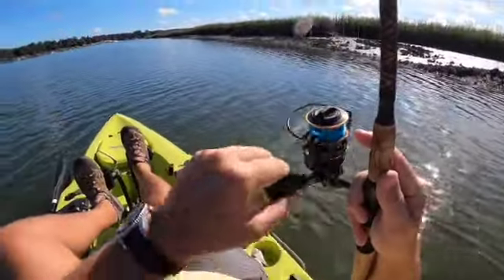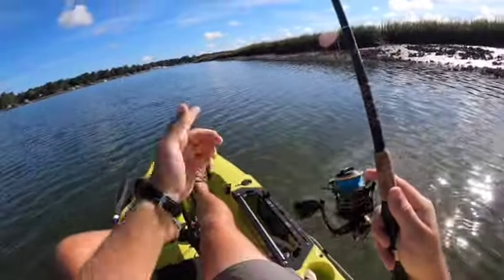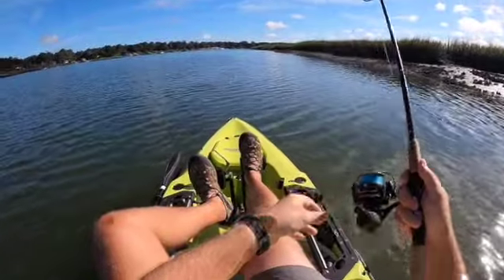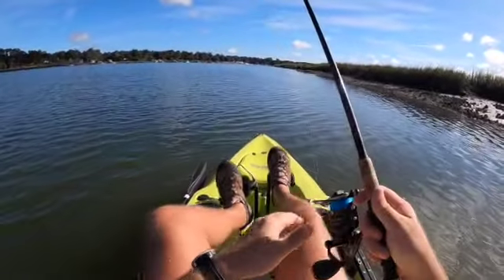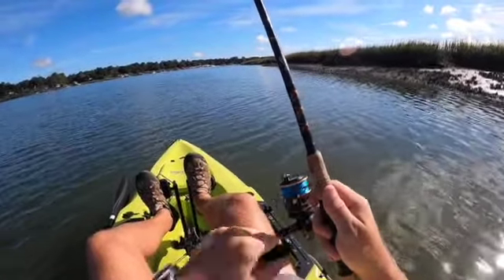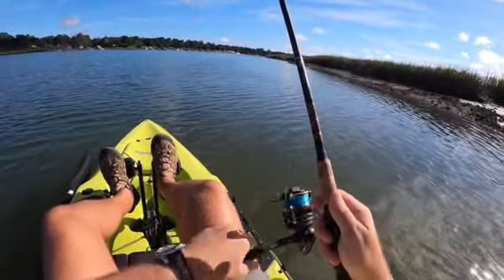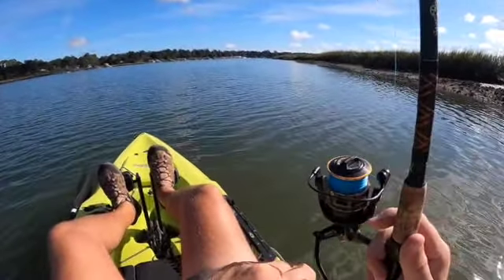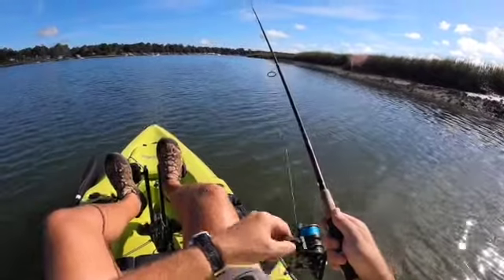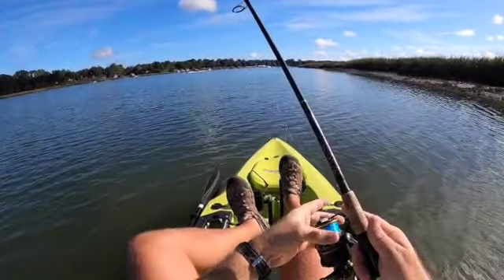So we're fishing this superhighway. The tributary that we looked at is right behind us. What we're hoping to do is fish the predators traveling this way, going into that tributary behind us looking for food. We got a pretty meaningful bump just then — we're sort of being tagged, I think, by some smaller predator fish. But that's okay. Where there's smaller ones, there's bigger ones.